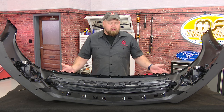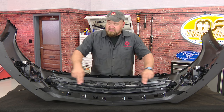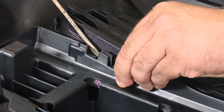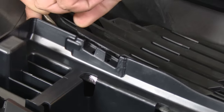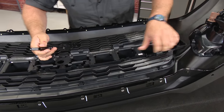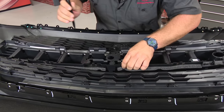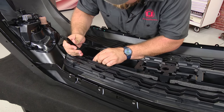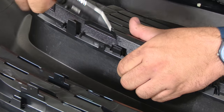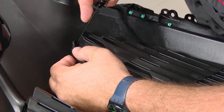Once you have your bumper cover off the car, put it up on a surface — nice and clean, some sort of a blanket so you don't damage the paint. We're going to start by removing the grille, taking the center section off right here. The center support and both grilles are held in by these little plastic clips. Basically just pry it up, lift it up over the lip, and then you can pop them off. Now do the same thing with the grille — these are a little hard, but once you get it started, it'll come off a lot easier.